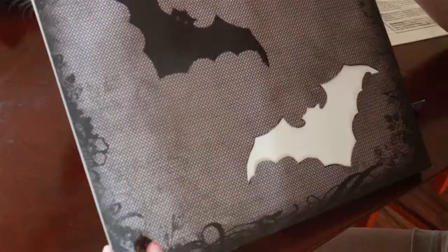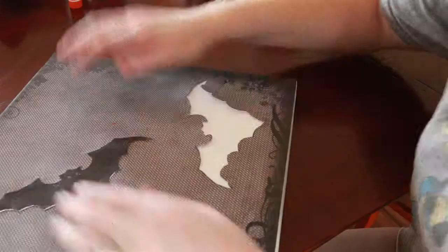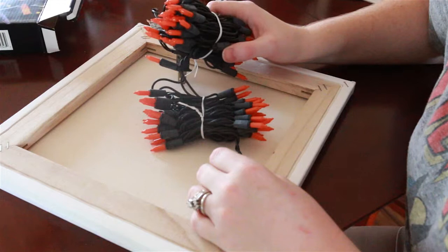Now what you're going to do is cut this extra flap that you have from the original paper. Now that this is ready, flip it over and we're going to start putting lights back here. Before you start unwinding these, you want to make sure you plug them in to make sure they work. Since this is the end that has the plug into the wall, you want to work with the opposite end first.